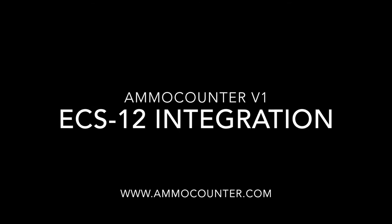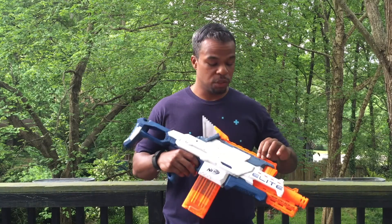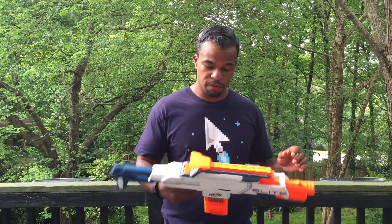Hi, I'm Nathaniel Deal and this is the Nerf ECS-12 Ammo Counter Integration. I was contacted by a guy from Australia to put an ammo counter inside of the ECS-12. That was through my Etsy store, so if you're interested in one of these, just jump over there and send me a custom request and I can take care of that for you.